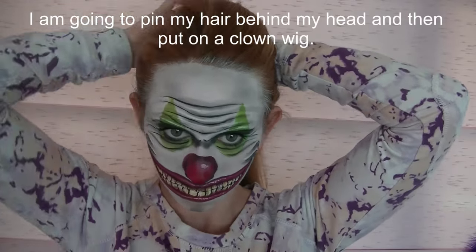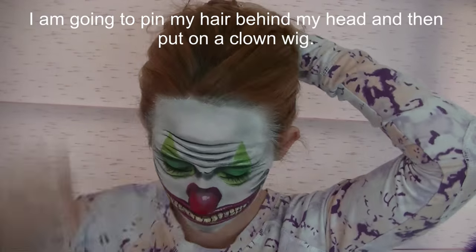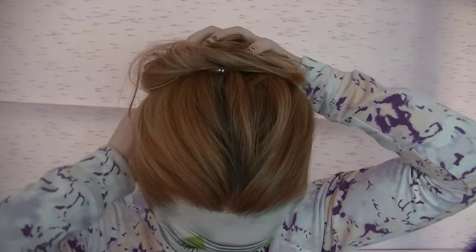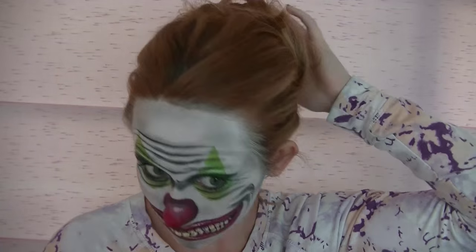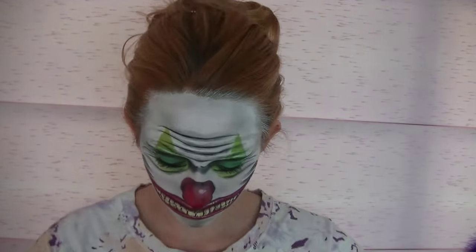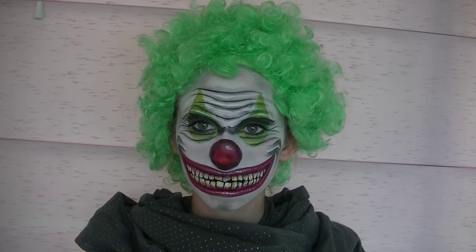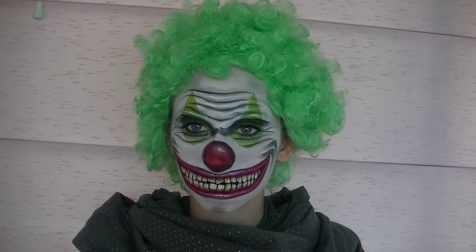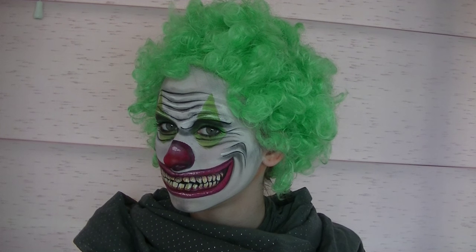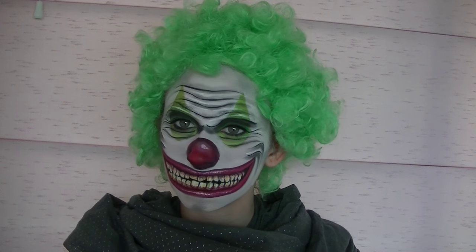Now I'm going to be pinning my hair up behind my head, basically creating a very loose bun. You don't want a bun that's too tight because it's going to create a noticeable lump beneath your wig. If you create a loose bun it's just going to smooth down under the wig and not show very much. Then I'm going to be adding a green clown wig. Thank you so much for watching — I hope you like my design! Please share any recreations with me on Facebook, Twitter, and Instagram. I'll see you in my next video, bye!